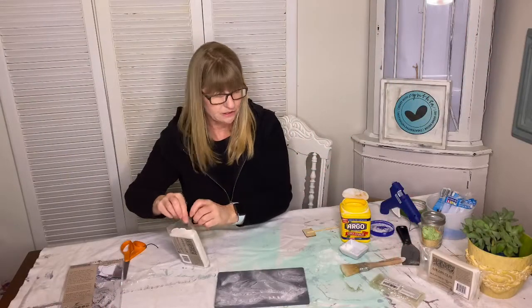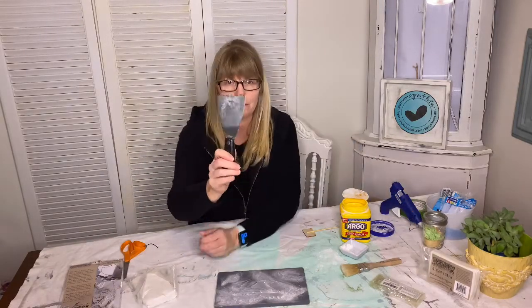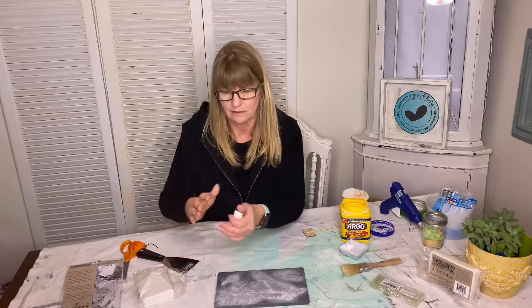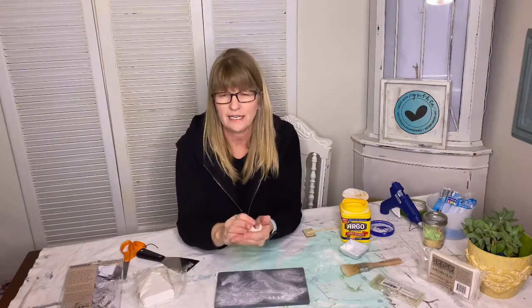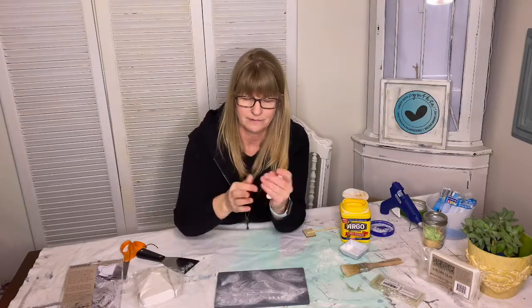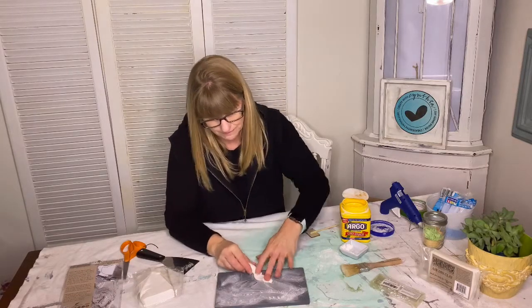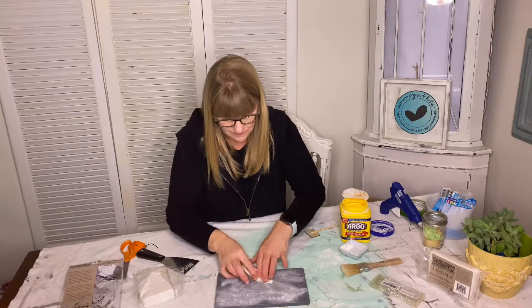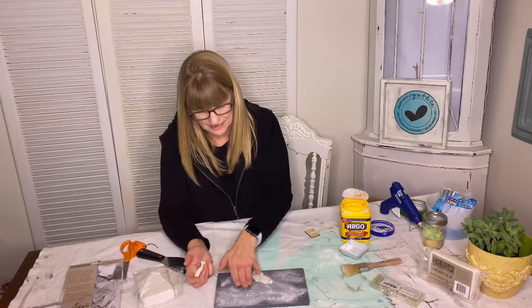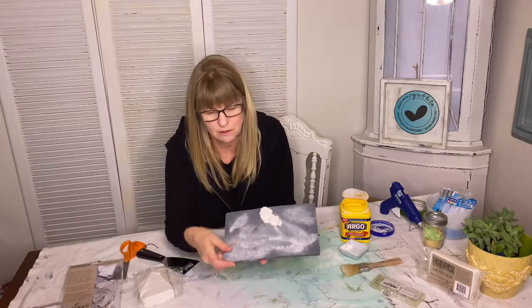Air dry clay dries pretty quickly and I also like to use this scraper when working with it. You're just going to take a piece off like this, work it in your hands, roll it into a shape, and then stick it into the molds. When you're working with the molds you want the back side of it to be flat. For my wine charms I'm going to use the smaller ones.